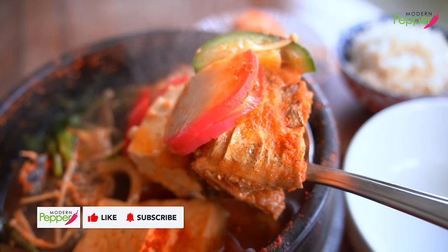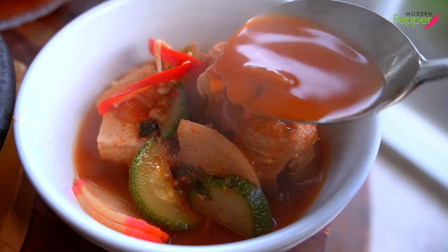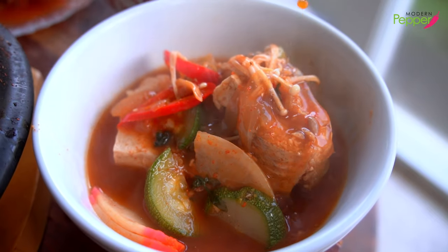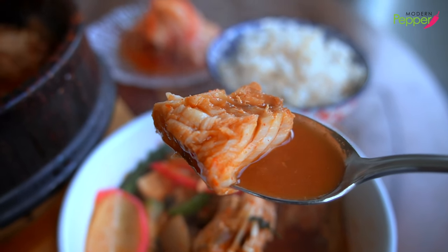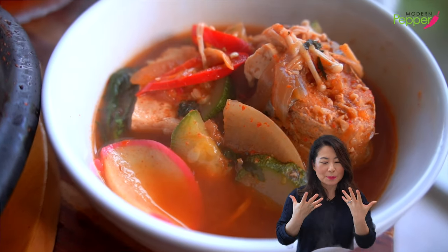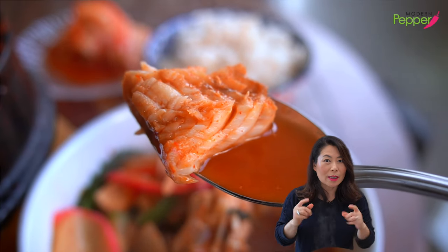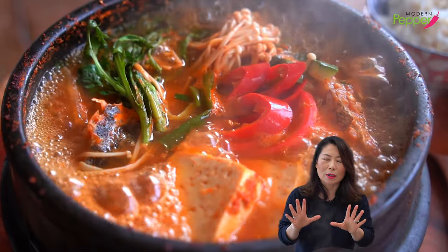Look how moist and light and sweet our fish looks. It's speechless — it just melts in your mouth. It still has that firm texture, but it's soft and it has a sweet aftertaste from the fish. Yes, fish when it's really, really fresh, it has a sweet aftertaste. That's what makes fish so good.